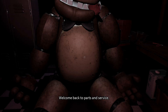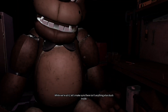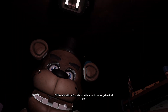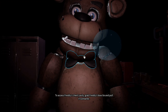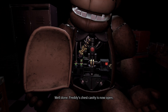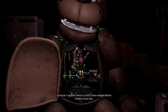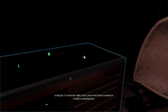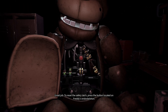Welcome back to Parts and Service. It looks like Freddy — good job. Now, while we're at it, let's make sure there isn't anything else stuck inside. To access Freddy's chest cavity, grab Freddy's bow tie. Well done. Freddy's chest cavity is now open. Remove the child. Good job. It appears there is a child — chest cavity is now open. Well done.